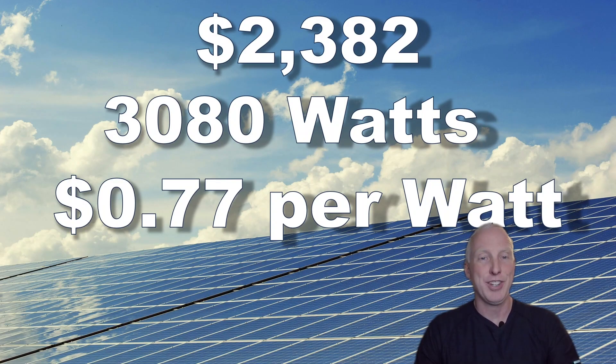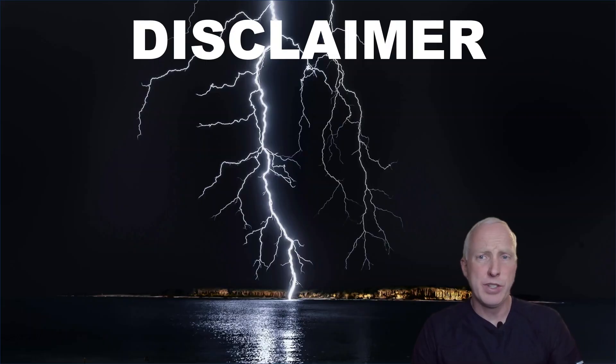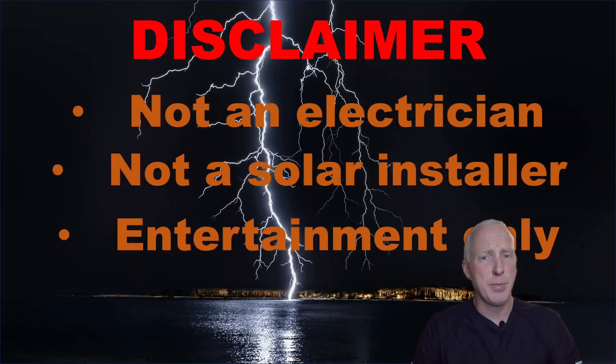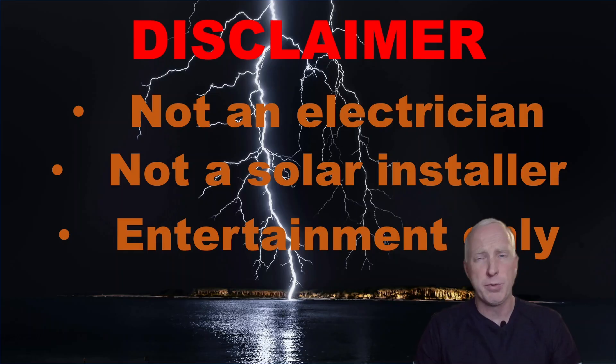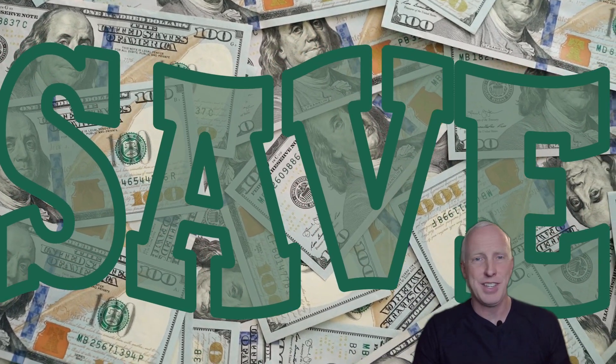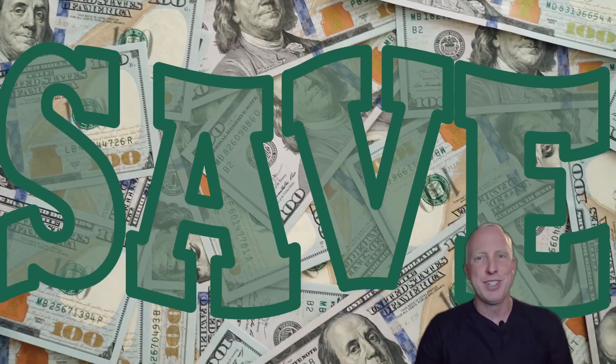Just a quick disclaimer before we get started: I am not an electrician, nor a solar installer, and this video is for entertainment purposes only. If you're not experienced with electrical installation, you should definitely get the help of a professional before taking on a project like this one. I'm simply a guy who likes to save money by learning how to do things on his own.